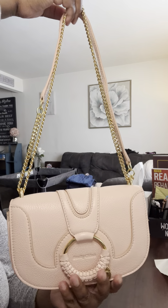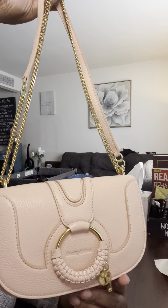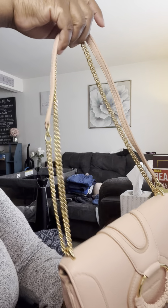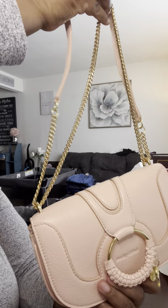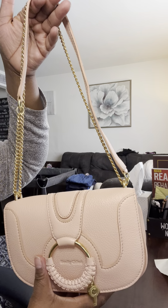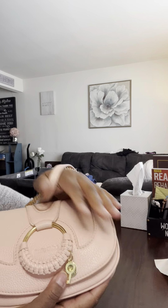I'll link this bag in the description below, but be careful when ordering from Saks Fifth Avenue — this bag also comes in a mini version, and the website does not clearly indicate whether it's the mini or the small version. The mini is probably going to be significantly smaller than this one, which is already pretty small.